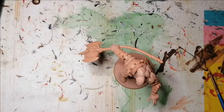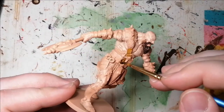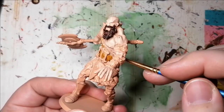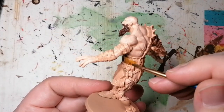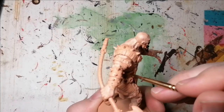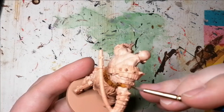Next I use a Citadel Color Contrast Snakebite Leather — one of my favorites — and this is for all of his straps, his belts, and some parts of his boot where there's no armor. I just love this contrast on white, on skeleton bone. It just comes out so nice, it gives belts a real leatherish look. Like snakebite, you know — snake and leather. It's just really nice, I really like it.